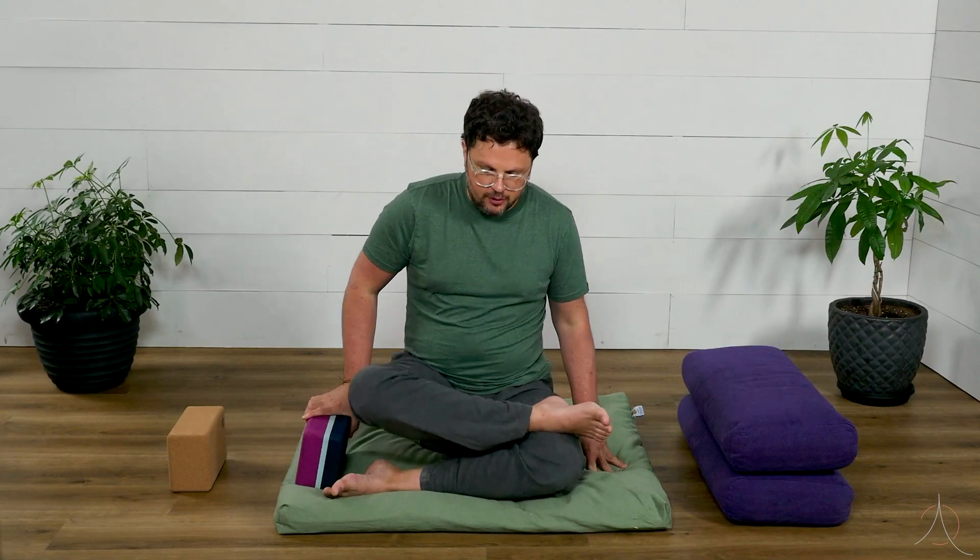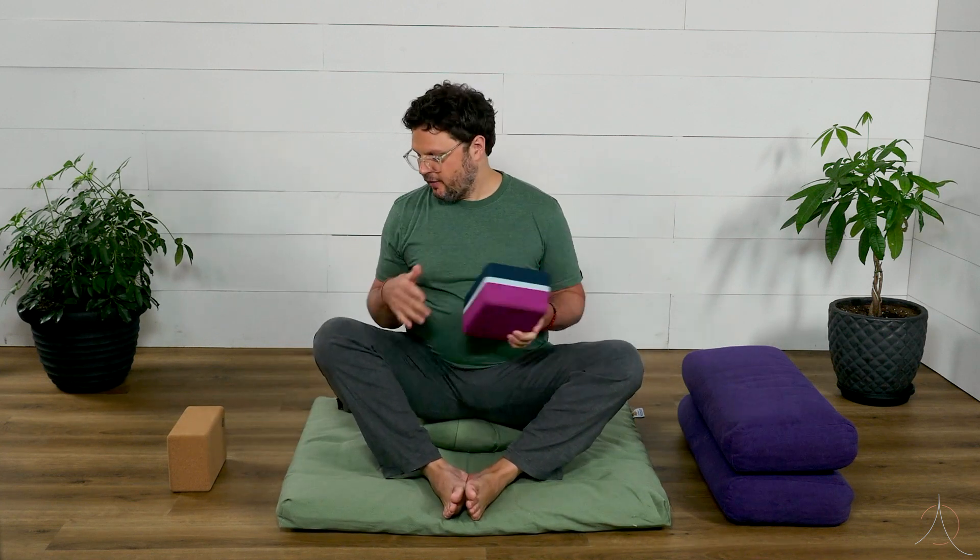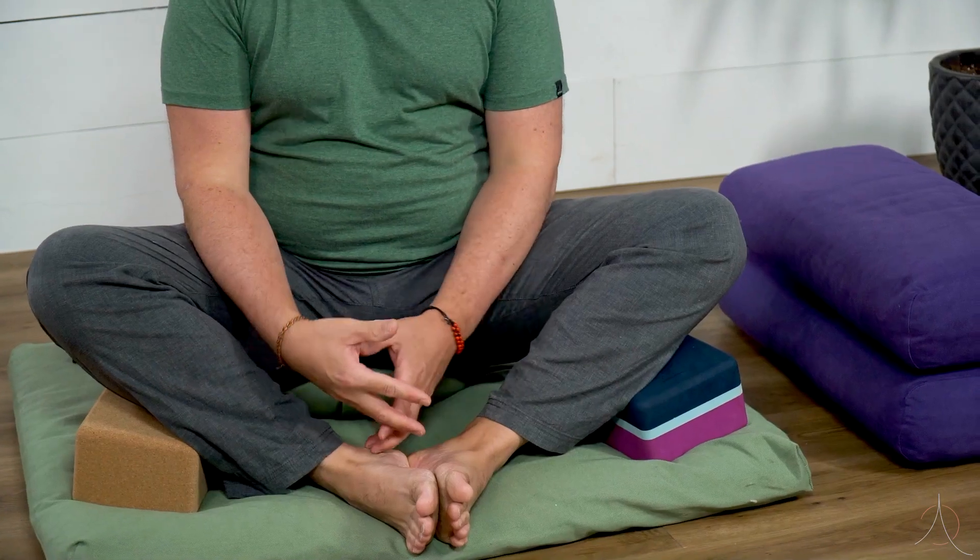Another one that you'll often see this for is something we call butterfly, where the soles of the feet are together. For some people their knees are going to be up like this. If they're up, I often recommend putting blocks underneath the knees, and this just helps you to relax much more deeply.